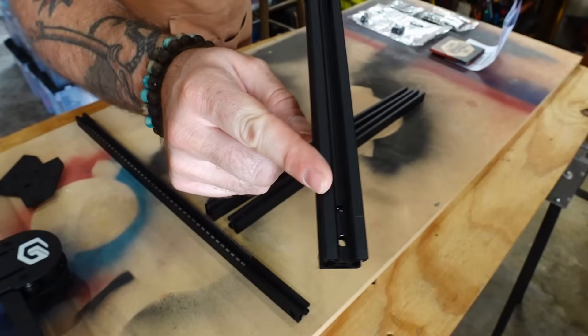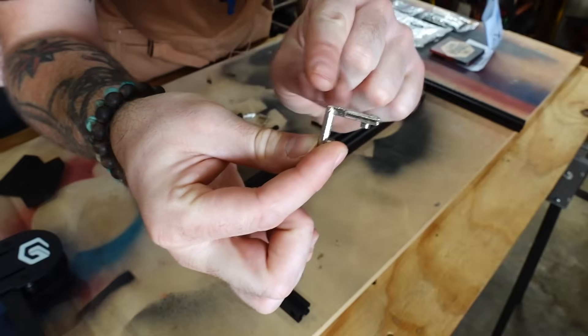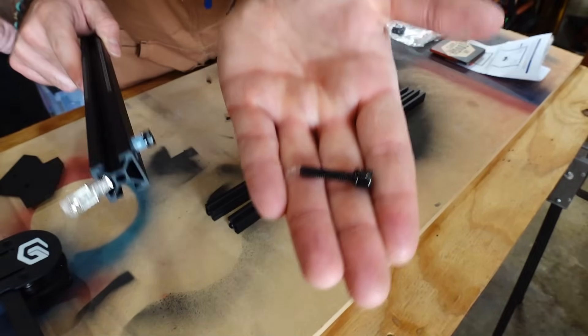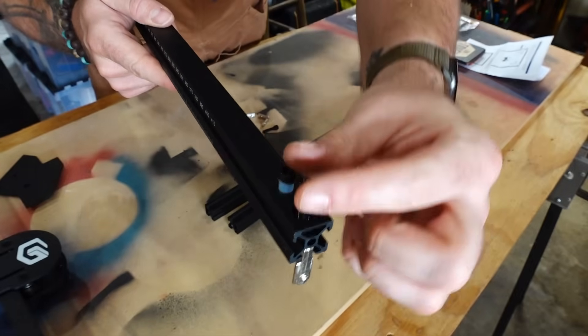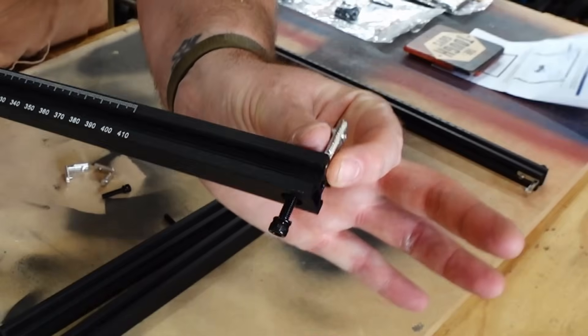I noticed that there's a stopper on one side, and from looking at the instructions, these little holes are where you're going to be receiving the L brackets. It's important to leave a little gap on the L bracket so that you can attach the top and the bottom, because these are the sides. You're going to insert the screws into each end, basically doing the process on repeat.